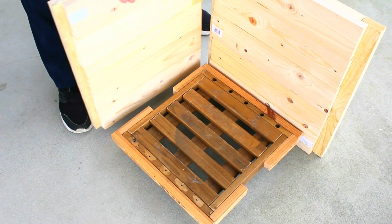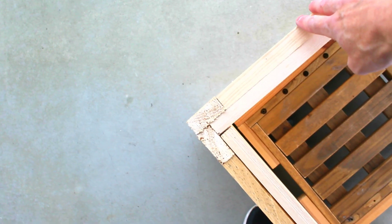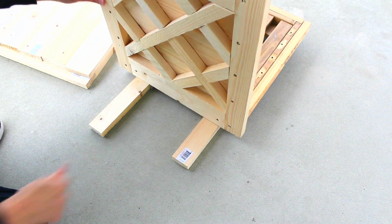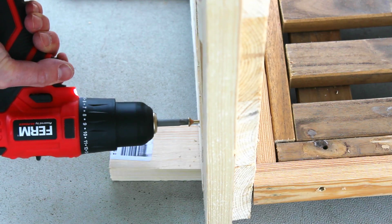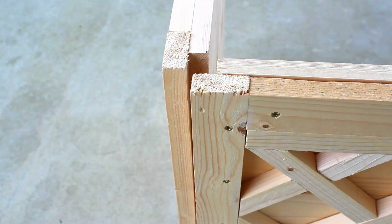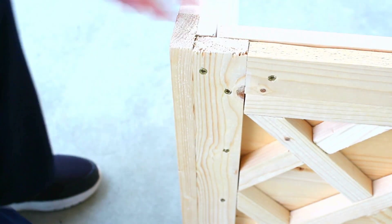With all the panels assembled, it's time to attach them to the base. Here we can see how the panels overlap each other at the corners. For a consistent height off the ground, I'll rest each panel on a couple of scrap pieces while I measure out where the screws will go. I'm using longer screws here as I've got to go through the edge boards as well as the spruce.